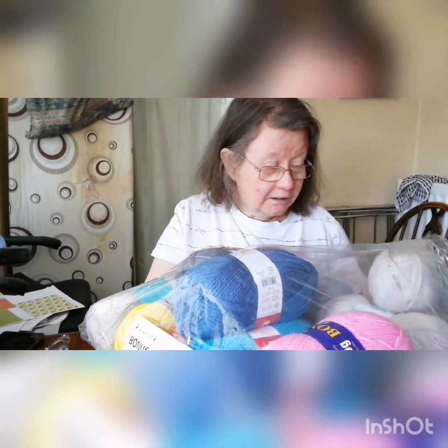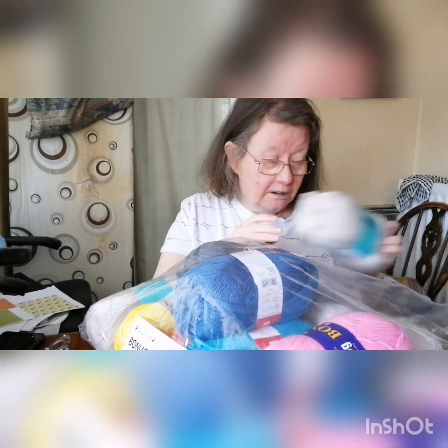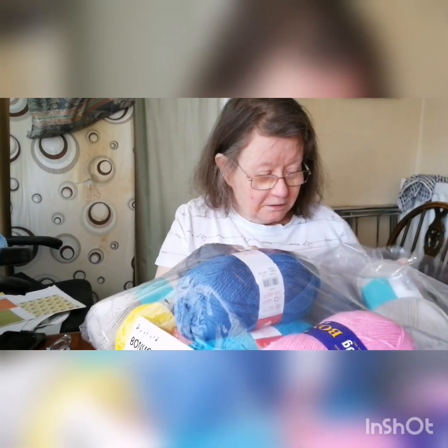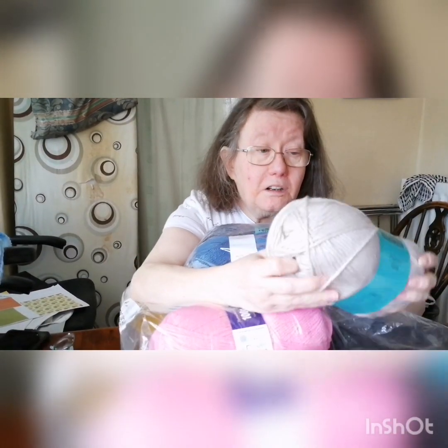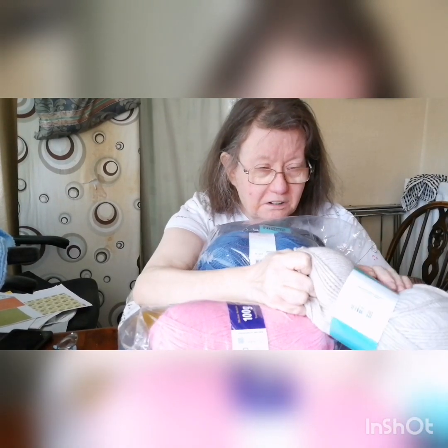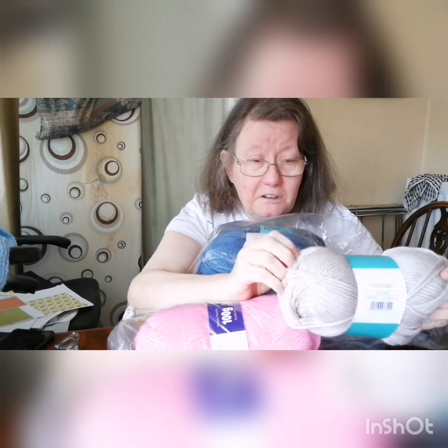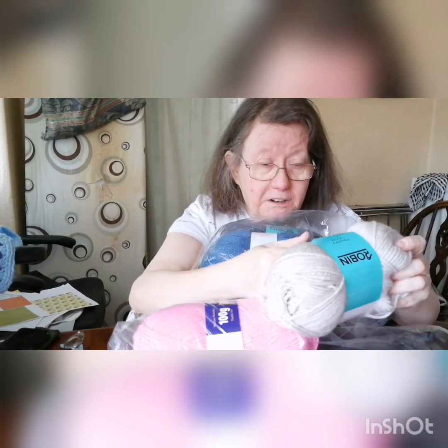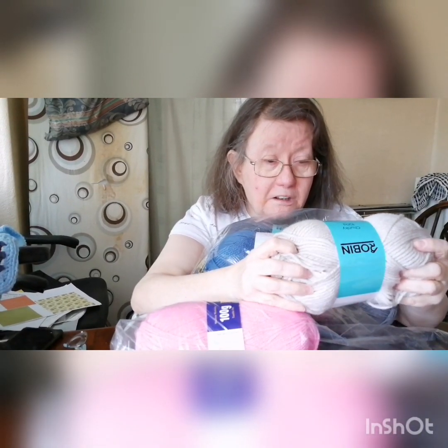So I got these for my puppets that we're doing. I think that would be alright for the puppets. Robin — chunky — I like Robin, Robin is pretty good and looks like the same as hers anyway. It's one of our favourites here in the UK, I'm sure you can get it overseas.